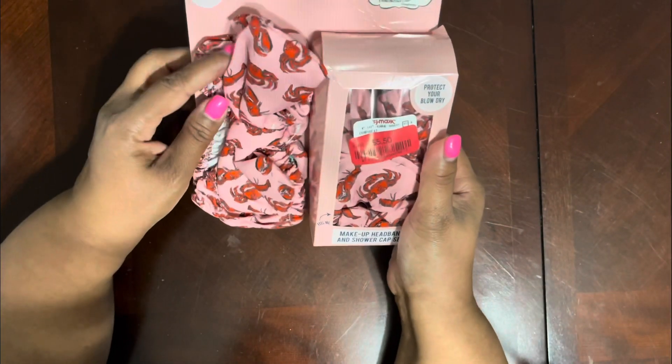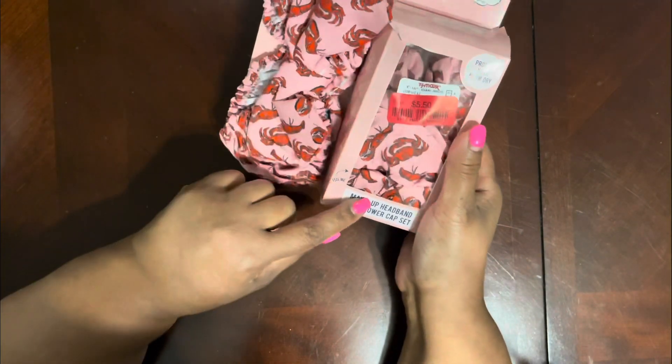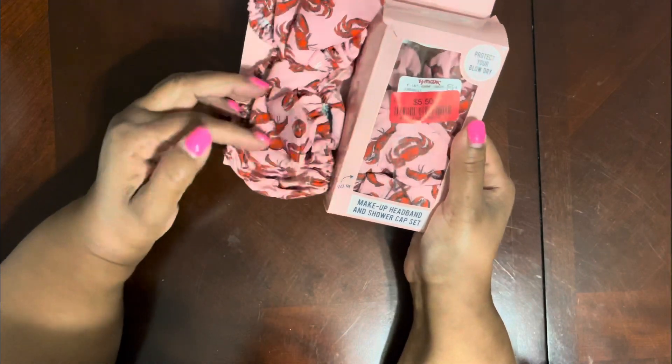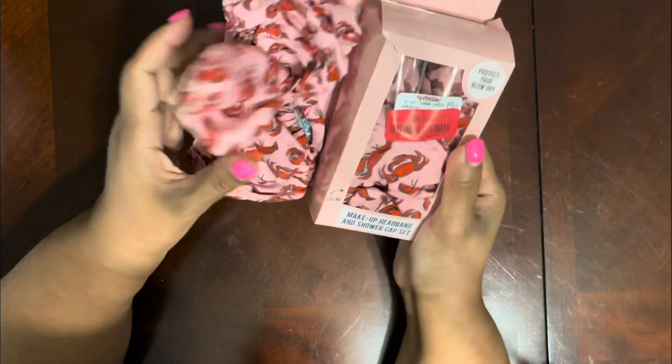I also got this — it was five dollars and fifty cents. It's adjustable and washable. It's a makeup headband and shower cap set. I thought this was so cute.